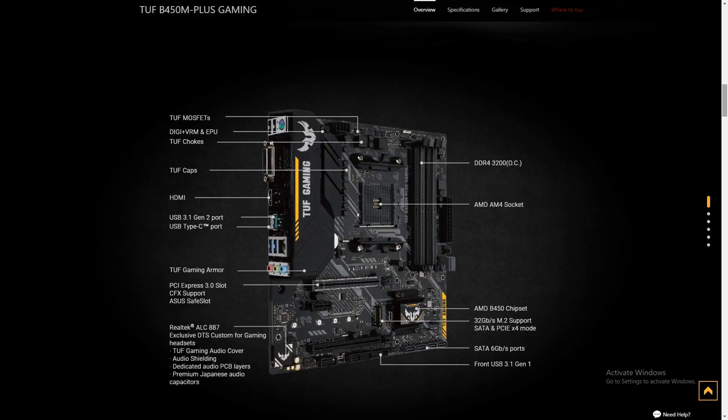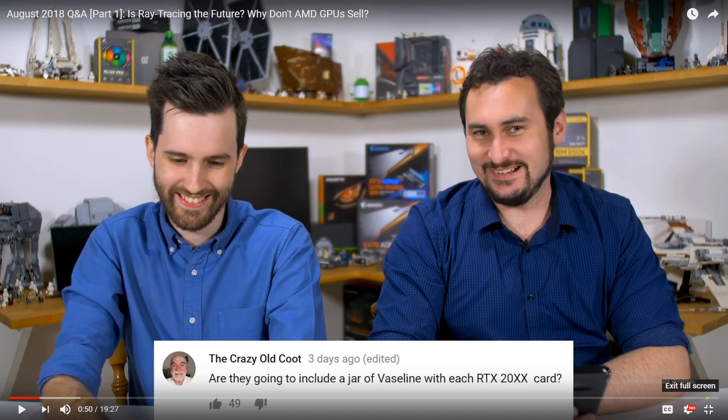That's basically my pet peeves with this board, which you're probably all considering minor. I've been running it now for a while and I haven't had any issues. Works great, lasts a long time — just don't paint it green. We're going to wrap this up. I have enough stuff to do another video on the BIOS and on the performance of the board with my 2400G. I hope to get that out soon. This is your crazy old coot wishing you a good evening.